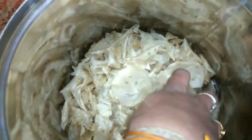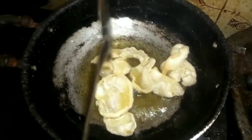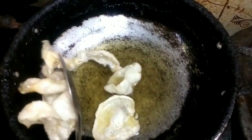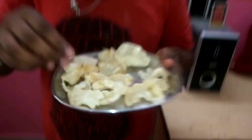Add it to the pan. Try it. Easy. I will break it. I will just put it. Taste it. It's very crispy. The sound is a crispy sound.